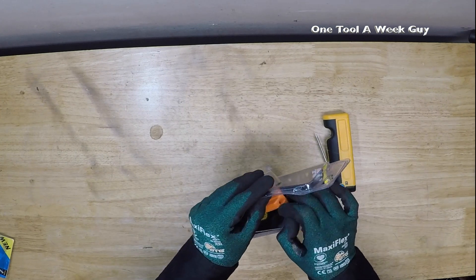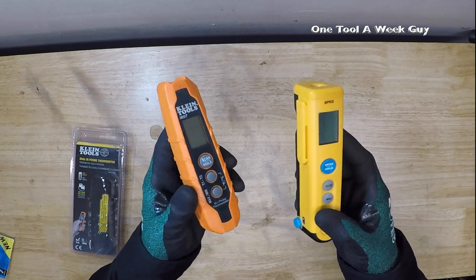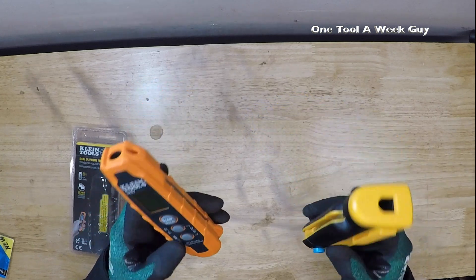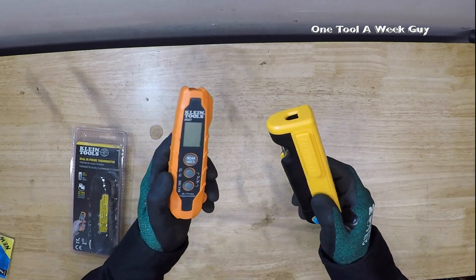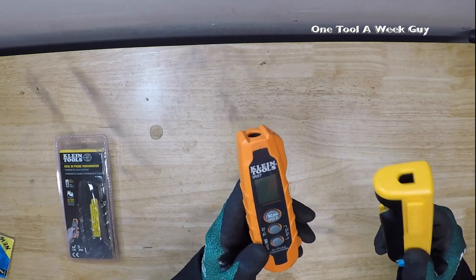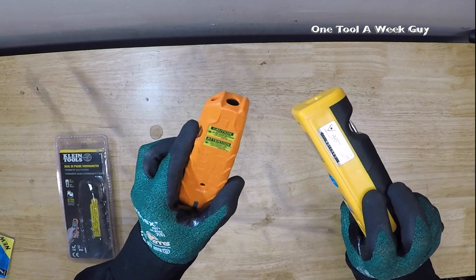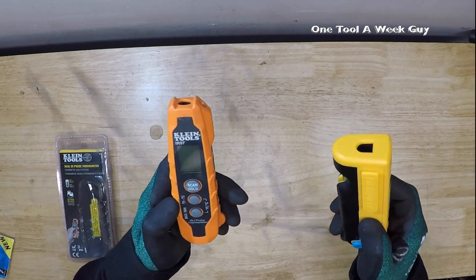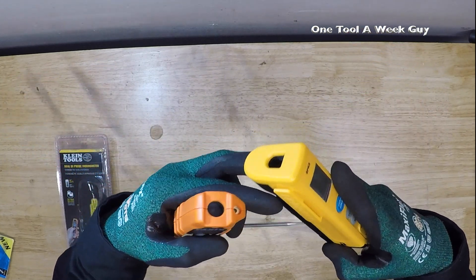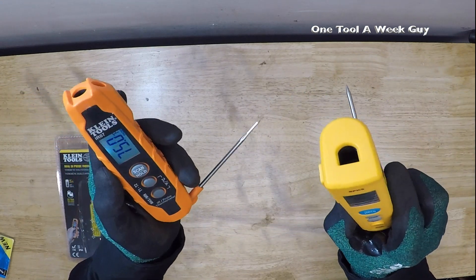As you can tell, they're both going to be pretty small little devices — neat little probes right here. Now there are going to be a bunch of similar functions, so let's go ahead and get into the similarities. First of all, they're both going to take double-A batteries, and those are going to be included with them as well. They're both probe thermometers — there's the probe for the Klein and the probe for the Fieldpiece right there.